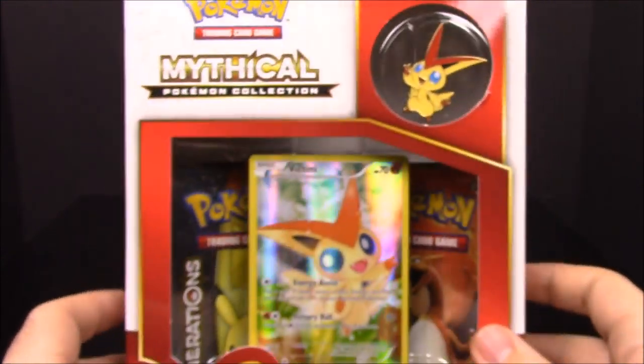Of course the best pull we got was Flareon EX. Now we'll move on to the Victini pack and open this up.